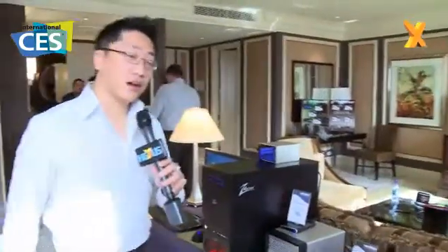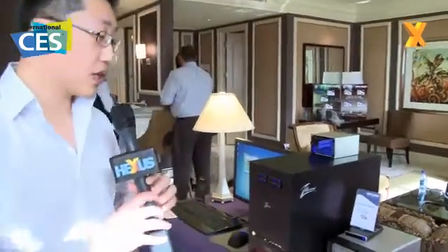You're watching Hexes TV and we're at CES 2010 up here at the penthouse suite of the Bellagio with Patriot. With me is Jack Chen who's going to take us through some of the NAS and other RAID SSD options that Patriot are going to be offering up very soon. Handing over to Jack. Hi, my name is Jack, I'm business development manager at Patriot Memory.